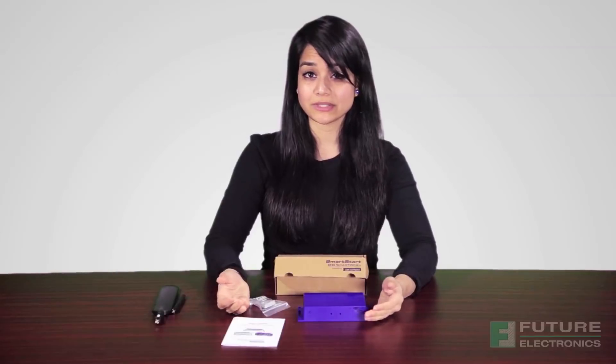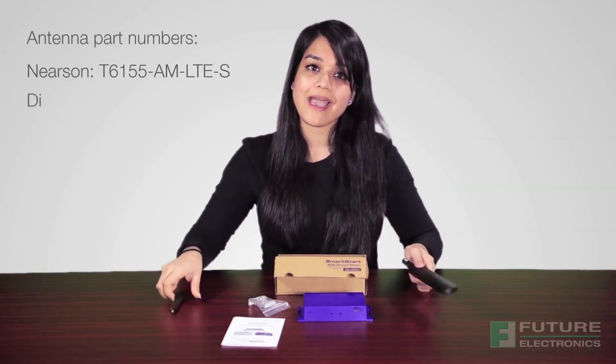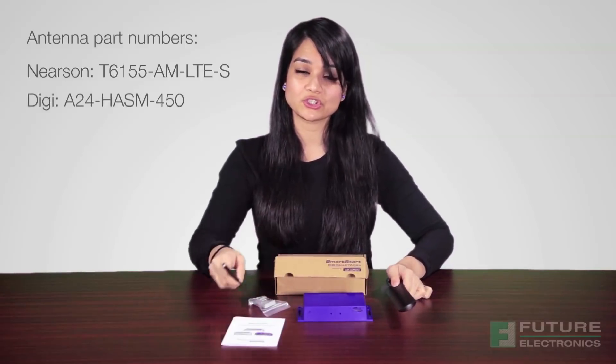Although the box does not include an antenna, we would recommend that you purchase a Nearsyn LTE antenna and a Digi Dipole antenna for ensured compatibility.